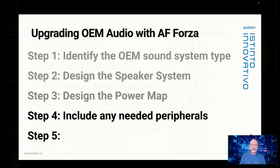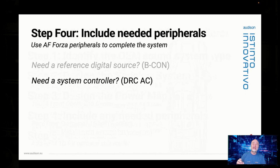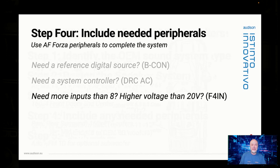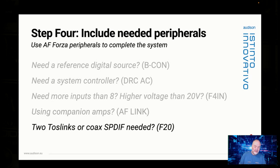Then figure out what peripherals you're going to need. You might need a Beacon as a reference source, or a system controller like the DRC AC — the DRC MP is also reaching our shores soon. If you need more than eight inputs or more than 20 volts of voltage capability, get the F4n expansion card. If you're using external AF companion amps, get the AF link cable — it saves you a ton of time. Or if you need two TOS links or a coax SPDIF input, that's our F2O expansion card.